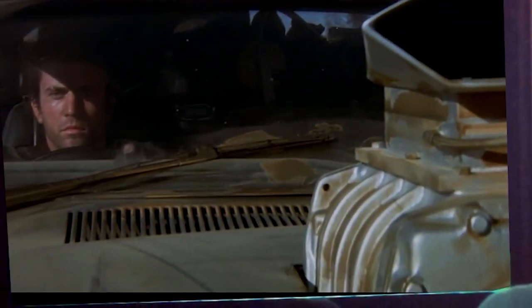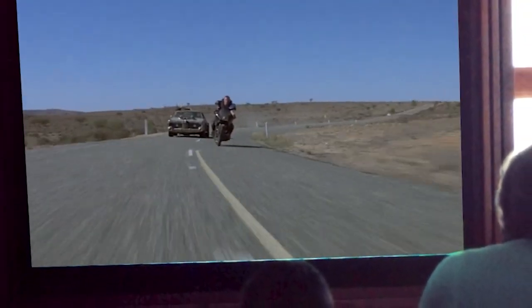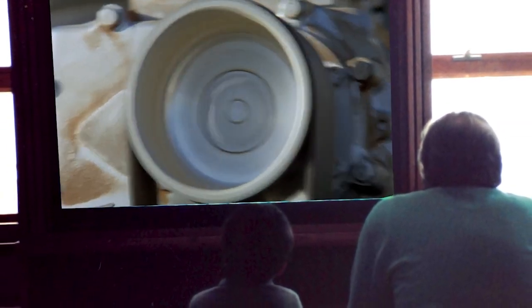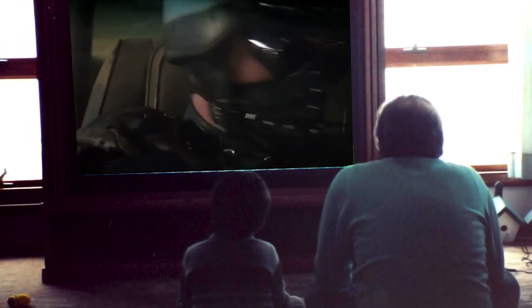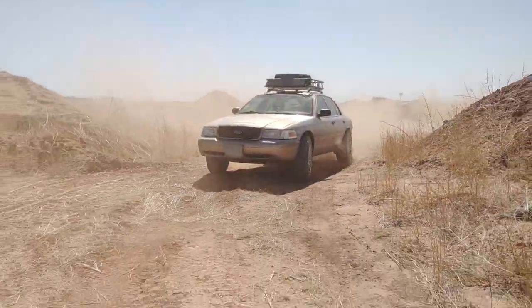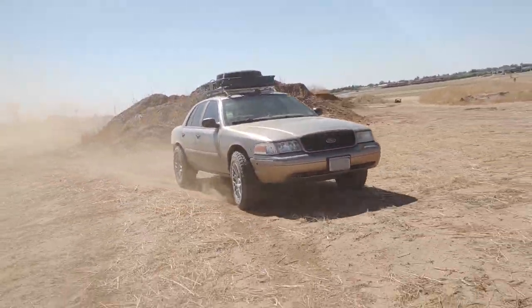When I was a young lad growing up in the suburbs of Philadelphia, I managed to watch a VHS of Mad Max 2, The Road Warrior. I remember the intro scene pretty well, where Mel Gibson pulls that knob to kick on the supercharger, and the interceptor does that crazy axle-hop stop. There was something about an ordinary car, decked out for war and racing through the desert, that really captured my young imagination at the time.